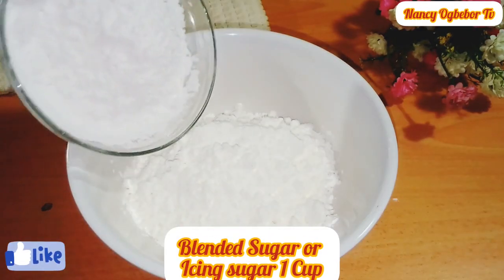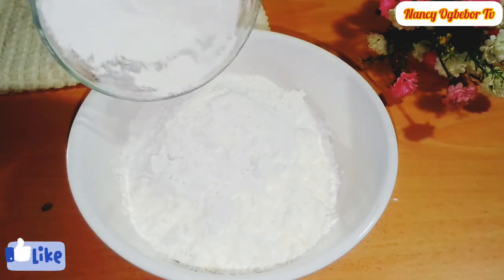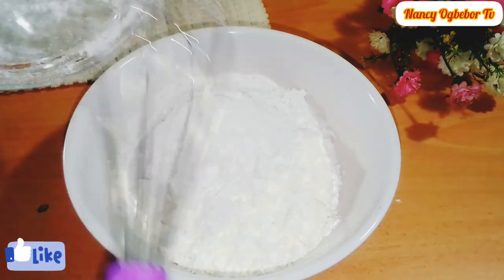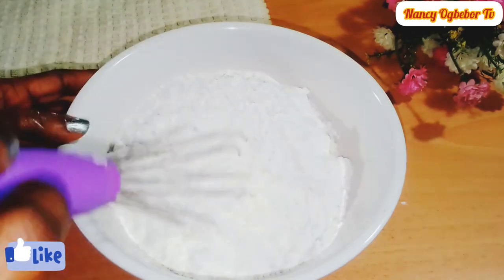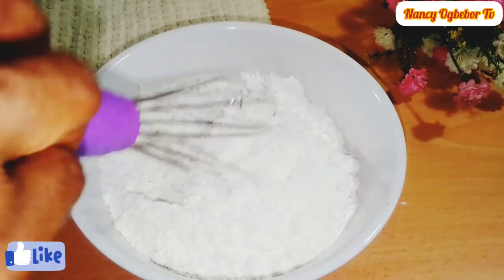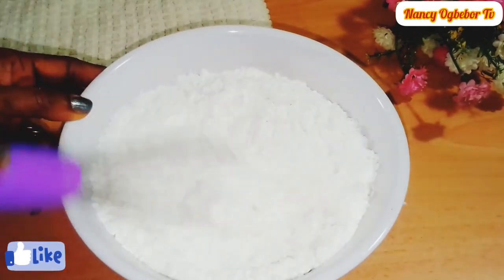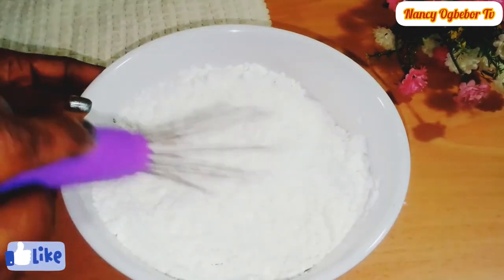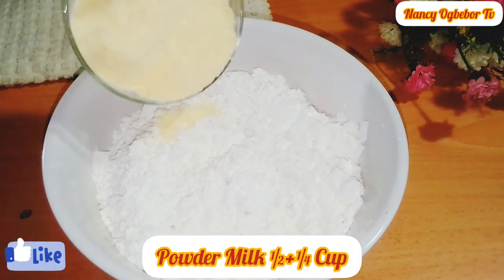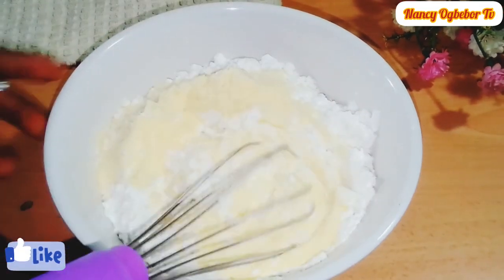Next I'll be adding in my blended sugar — you can also use icing sugar. I'm going to stir everything together to combine nicely. Thank you beautiful people for always coming back to watch me. If you're here for the first time, hello and welcome — please subscribe and stay connected to the family.